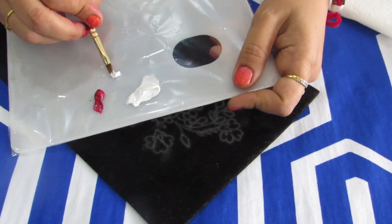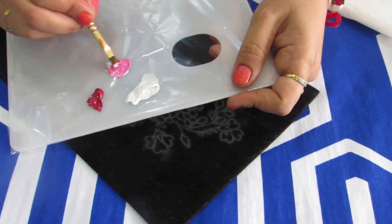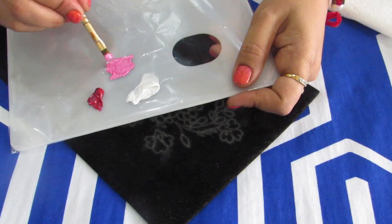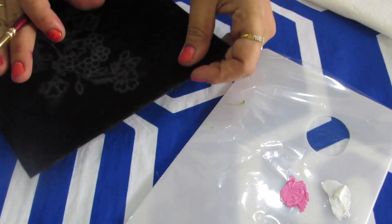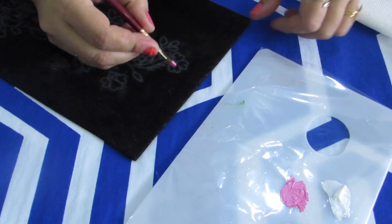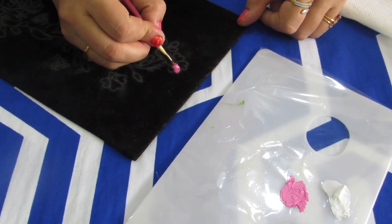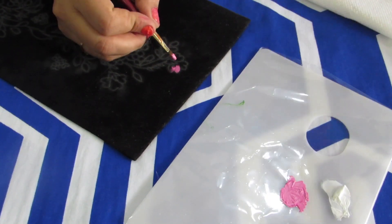Since the board is dark, it would be better if you paint light color flowers so that it will look beautiful on the dark board. I've mixed white and crimson to make a lighter shade of pink, and I'm going to start painting the flower. You'll need to do a thick coat of paint because once the nibbing is done and the paint dries, the nibbing should be visible. If you do a very thin coat, the nibbing won't be clear.